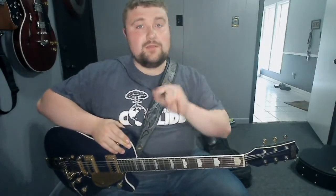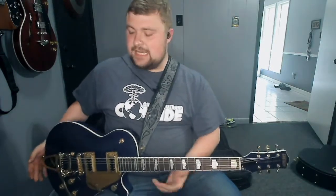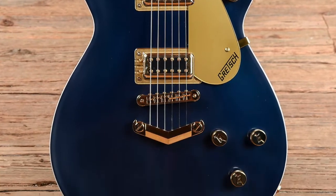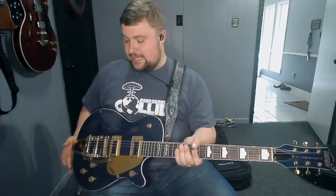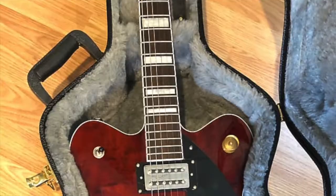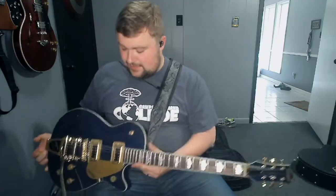Hey guys, what's going on? It's your boy Derek here of DHMusic, and today I want to talk to you about not one, but two really great Gretsch import guitars — my Electromatic Projet. I think this is what they call a GSR Limited Edition Midnight Sapphire. And I installed a Bigsby on it, so it doesn't come stock with that. And then a Streamliner, which is a really cool guitar — I'll talk about that one in a second, but first I want to talk about this one.